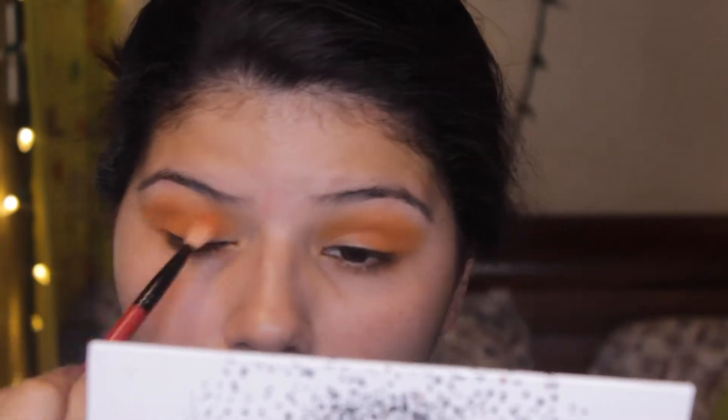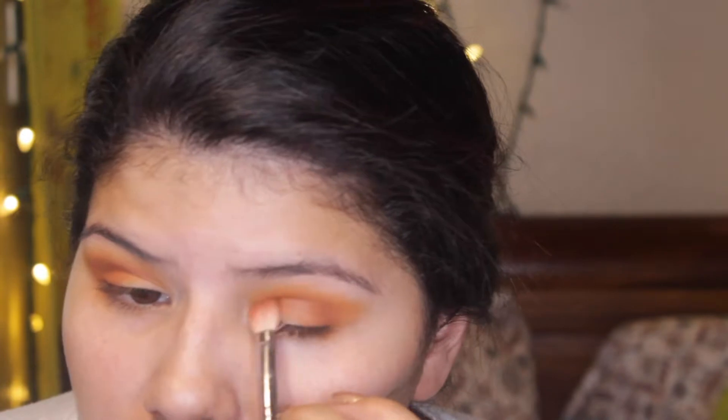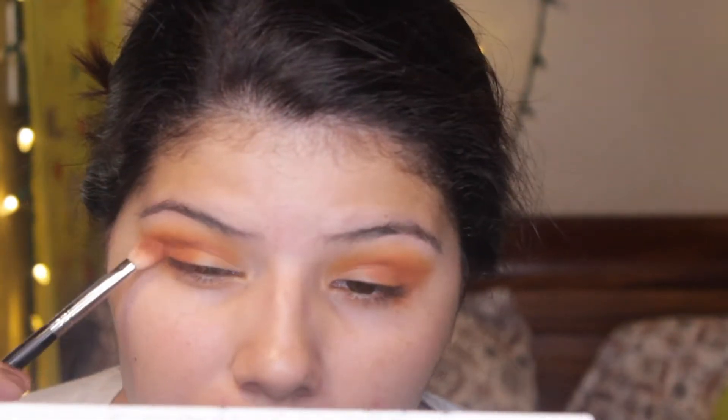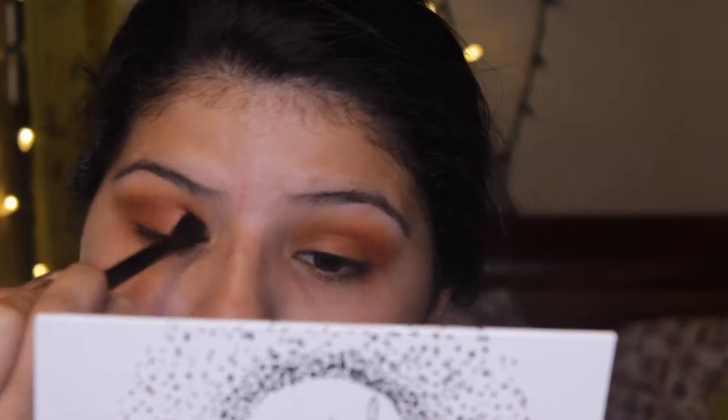Now I'm taking a darker color, and that is Smooth Criminal. All three of these colors are from the Armed and Gorgeous palette. I'm just placing that on the outer corner and blending it into my crease a little bit.